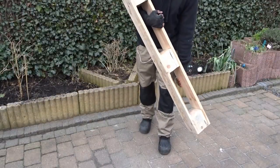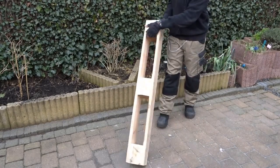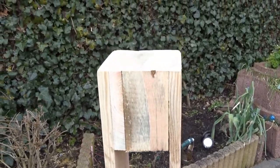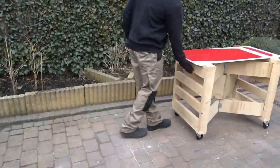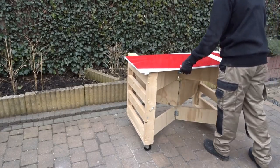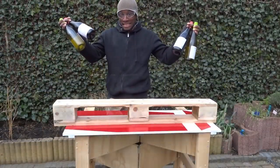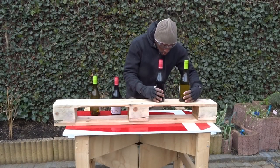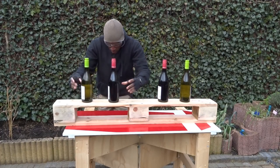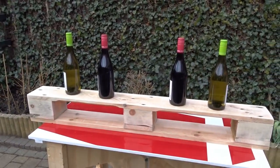Now that everything is well sanded, I'm looking for the imperfections and also looking at how I'm going to attach it at the end. Let's bring back this table and take a look at how we're going to insert the bottle of wine. I'm going to use four bottles of wine and place them on one side to look at the best way to design the holes.